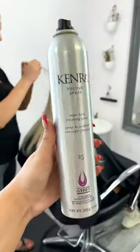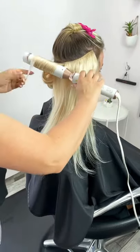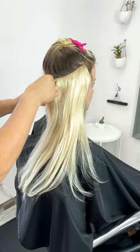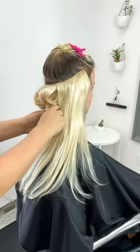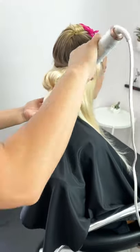I blend in the clear elastic that's right on top, then take a two-inch wand with some product and continue to curl her natural hair along with the solo together so we get a nice blend.